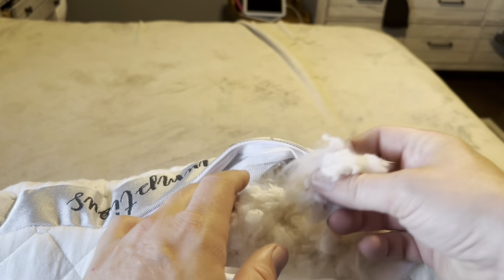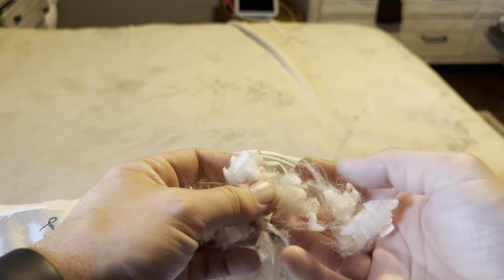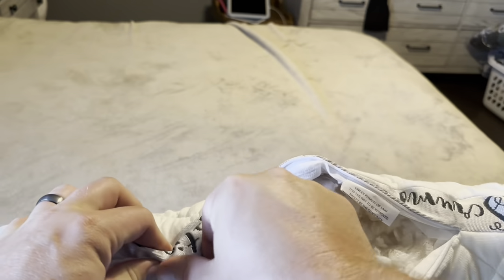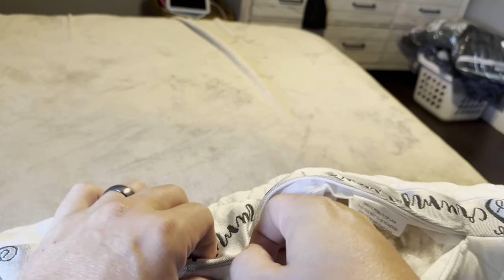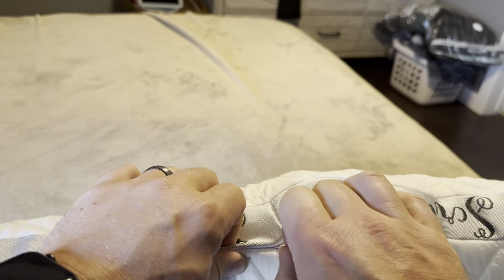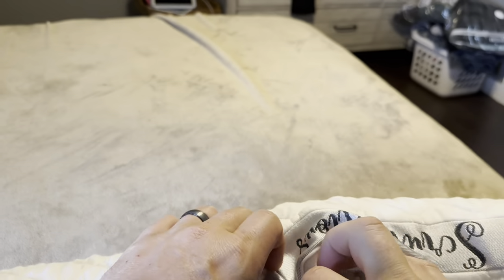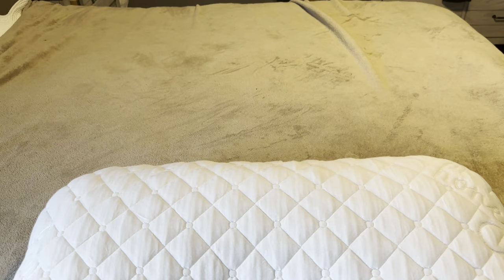You can see what this microfiber fill is going to look like. Essentially, putting it in the dryer causes all these little particles to fluff up nicely. You can adjust the fill — if it's a little bit too thick for you, you can pull some of that out. Most people, this is going to be about right. You probably won't need to mess with the zipper or take fill out or add any in.